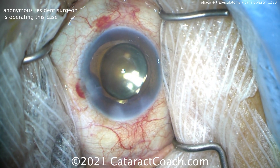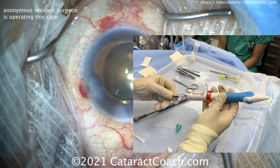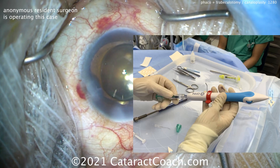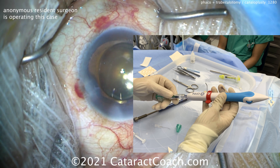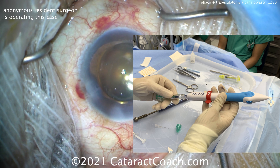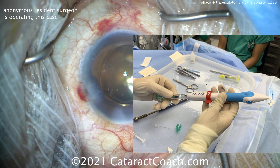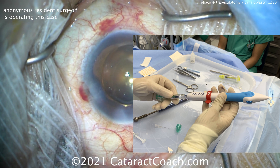Now we're going to need to tilt the patient's head away from us and then tilt the microscope towards us. But first, let's load up our device. So we're using this Omni device. This device first needs to be filled with viscoelastic — there's our cohesive viscoelastic being injected into the port of the Omni device, and this is going to allow us to place little dabs of viscoelastic to perform a canaloplasty.